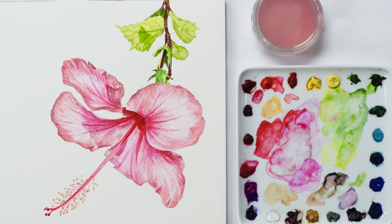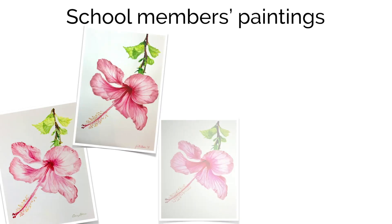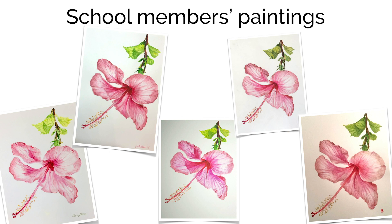A full video class of this hibiscus is available now in my online school, where you can join thousands of members in getting access to a huge library of video classes as well as a really supportive creative community. If you've enjoyed this video please subscribe to my YouTube channel, and I'd love it if you'd share it with your friends.